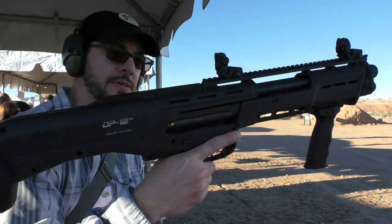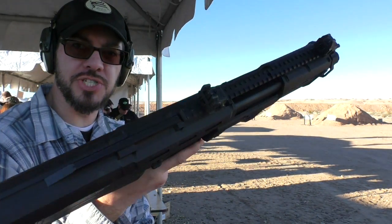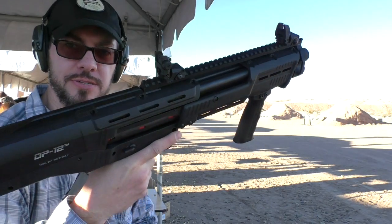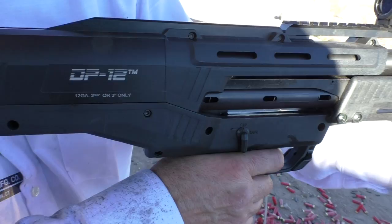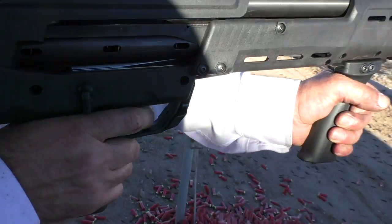It's a DP-12 pump action double barrel shotgun. Two magazines, two barrels. I'm excited for this. Single trigger — it's right side, left side, ejects to, feeds to.